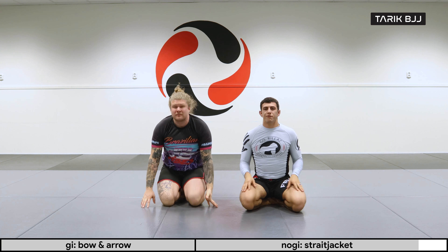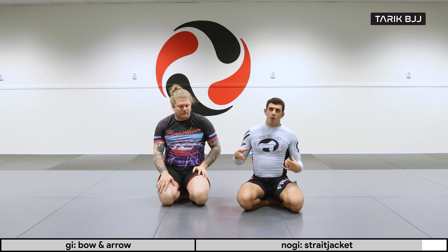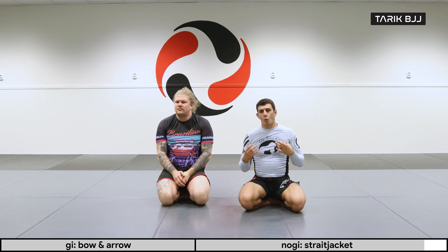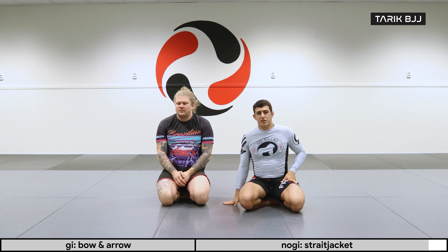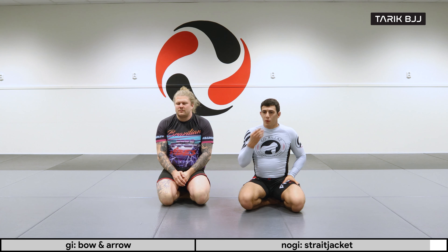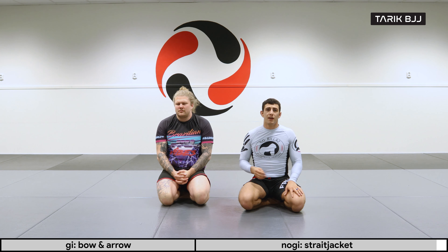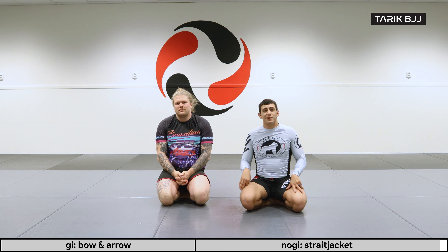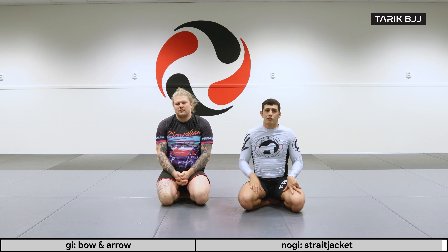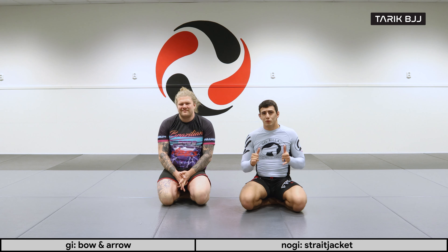The straight jacket is a very nice way of peeling away the person's defense. From my experience, a lot of people will defend until the points are taken — if the referee has given the points for the back take, they are more likely to defend the choke than try to escape the position, which makes it difficult to go for the choke. That's where the straight jacket really helps. Hope you guys enjoyed it — please like and subscribe, see you guys next time.